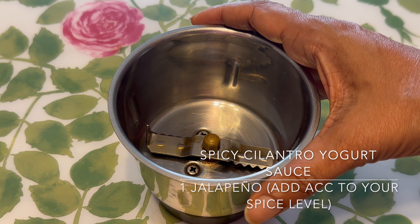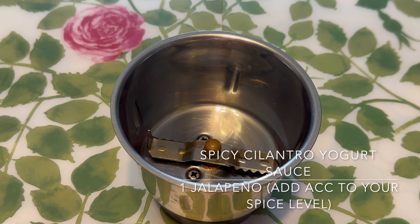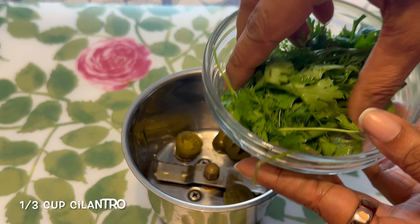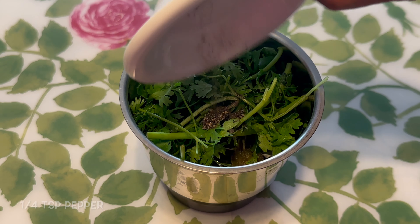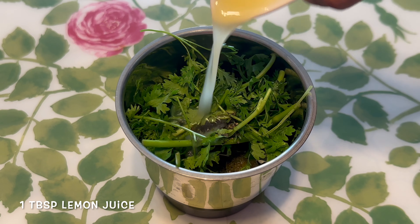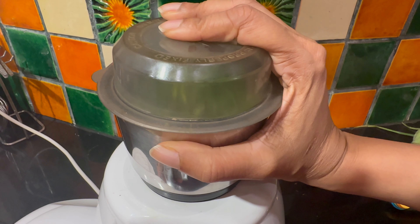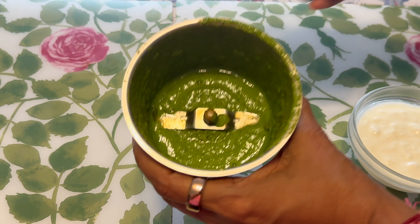Let's work on a spicy cilantro and yogurt sauce. Take a mixer grinder. We're going to add some jalapenos — if you don't have access to jalapenos you can use green chillies — coriander or cilantro, using the leaves and the stem. A bit of pepper powder, extra virgin olive oil, a bit of lemon juice, salt, and yogurt. Let's grind this to a fine paste. I'm going to try and not use any water if possible. Here it's done.